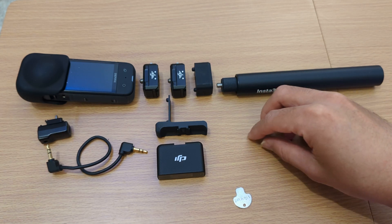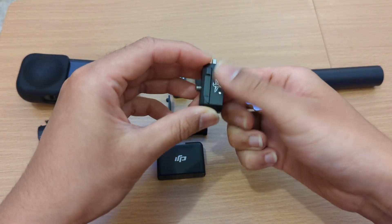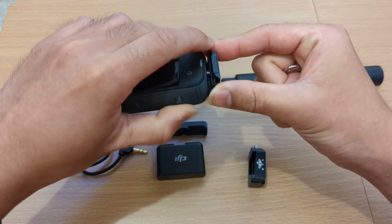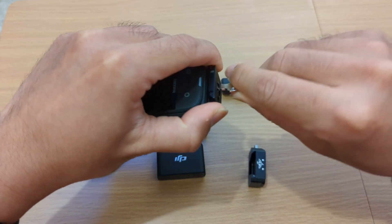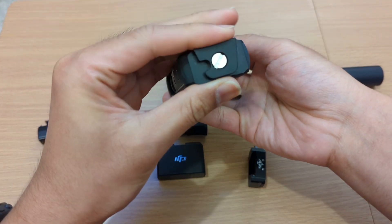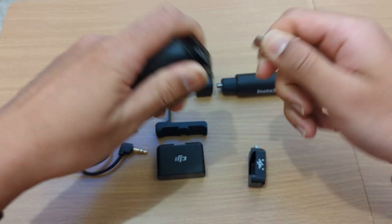First, you need two of the Ulanzi quick release systems. Take the first one and take out the top part. Put it on the X3 using the included key. Make sure it aligns properly — put it tight, but not too tight.